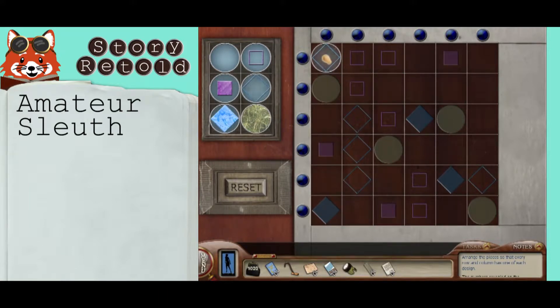Place one of each symbol in each row and column. You can place larger symbols over smaller symbols. Filled symbols can cover over anything, but hollow symbols can only cover hollow symbols.